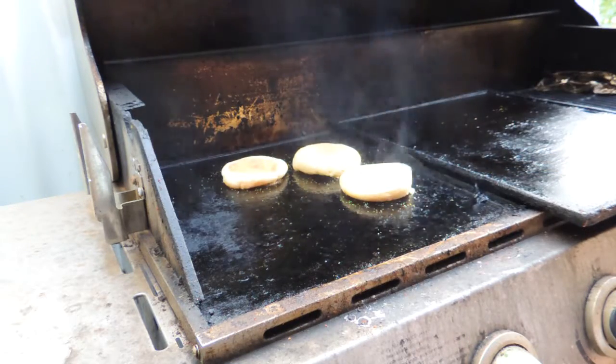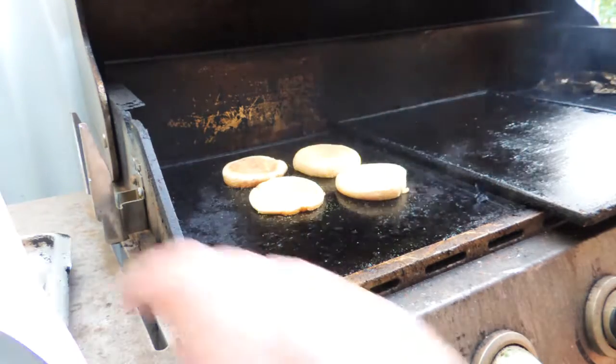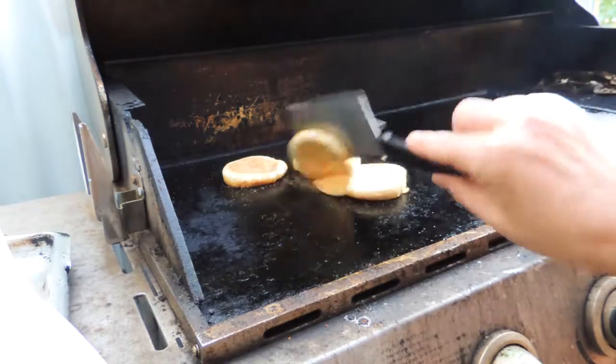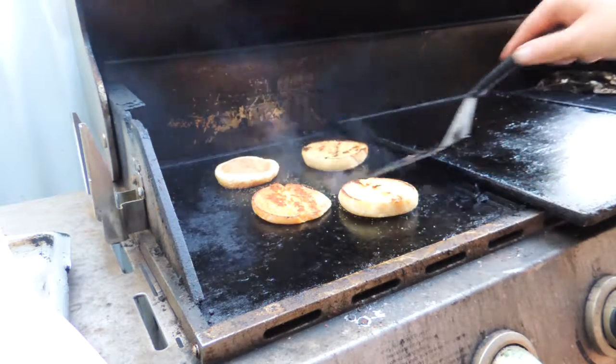I've got some English muffins and I'm just going to toast these up on the barbecue, just like I'm doing. This is a really great way to toast up some muffins - just put them on the barbecue, leave them for about three minutes or so.